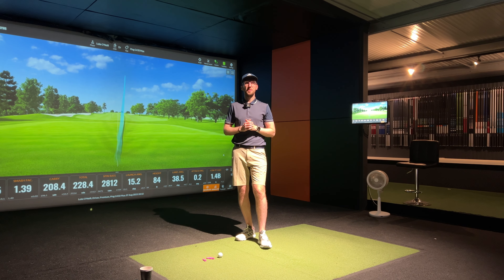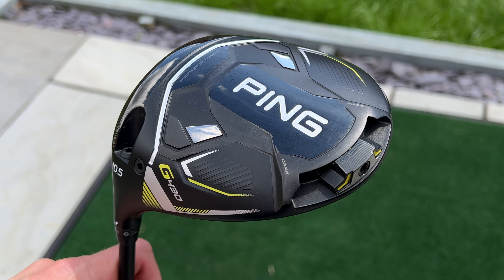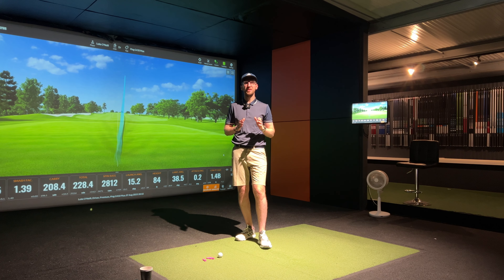Hi everyone, Luke here from Weekend Tour Pros. We're back again in the studio to film another club review and this time we are reviewing the Ping G430 Max Driver. Ping say that this is the most forgiving driver they've ever made, so let's see what happens when you put it in the hands of a mid-handicap, average swing speed golfer. Let's get stuck in.